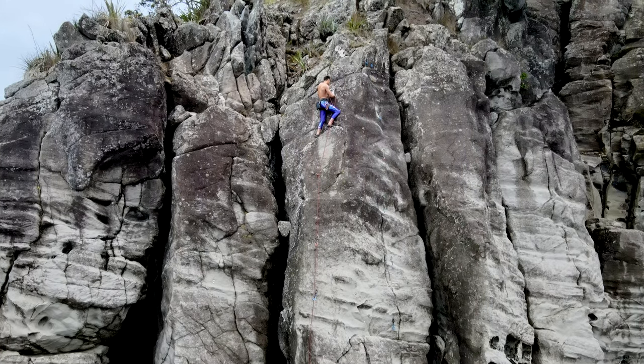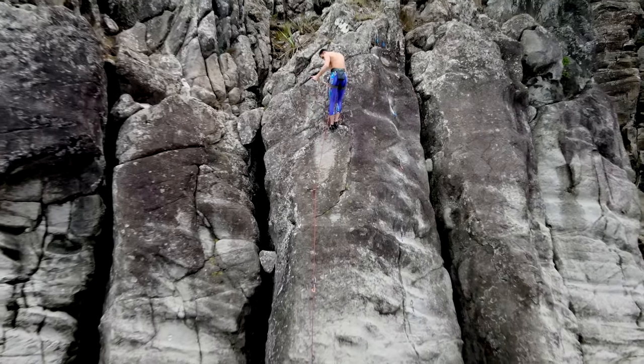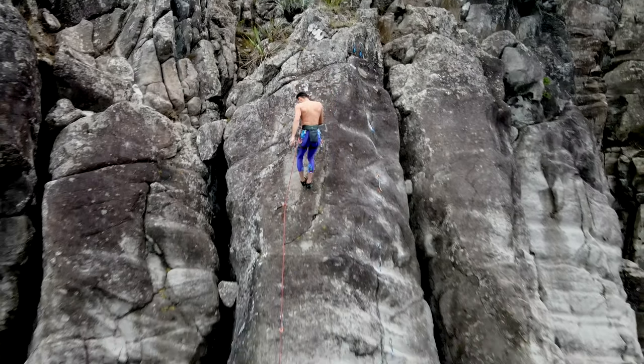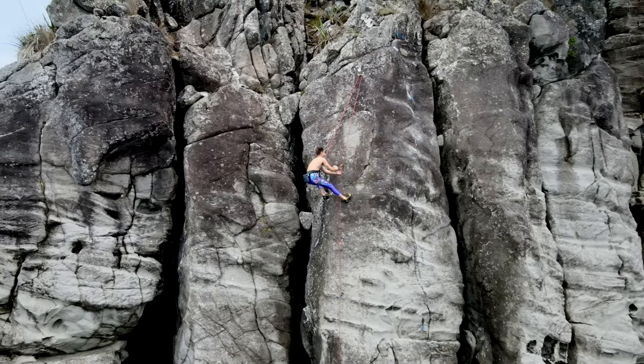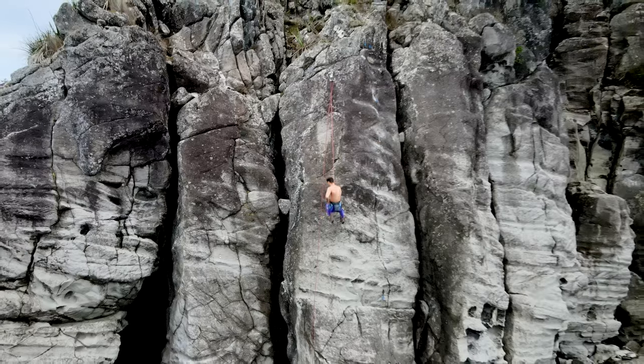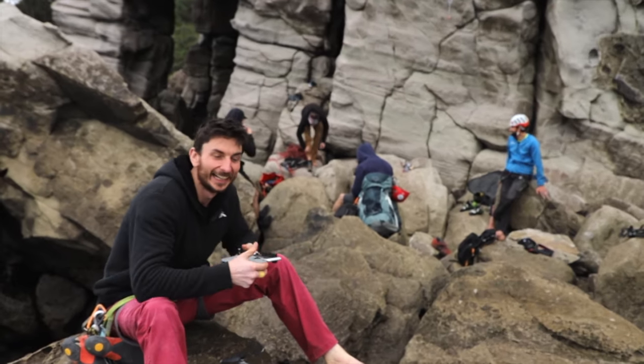He wraps up the climb with a nice little mantle onto the final ledge and that's him home free. I hope you enjoyed the video — that was Tom on-siting the Whiskey Delta Trilogy, and he did it in style. If you enjoyed the video, I'll see you in the next one. Don't forget to like and subscribe — thanks for watching.